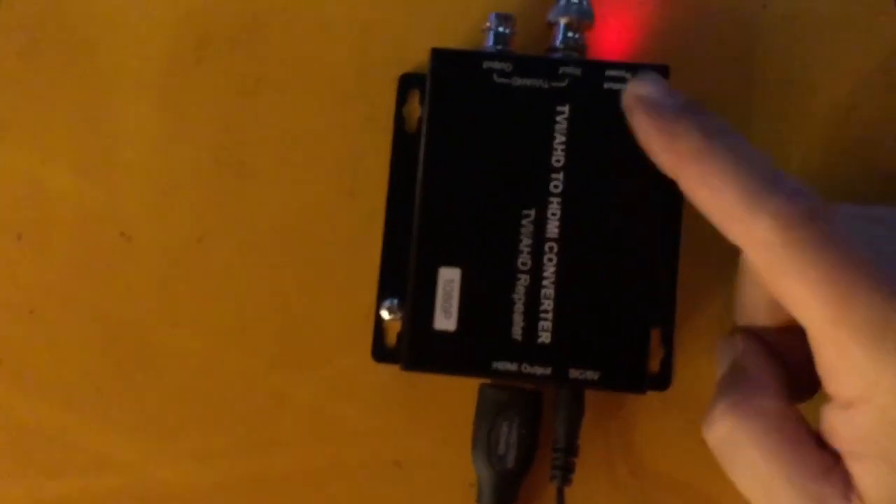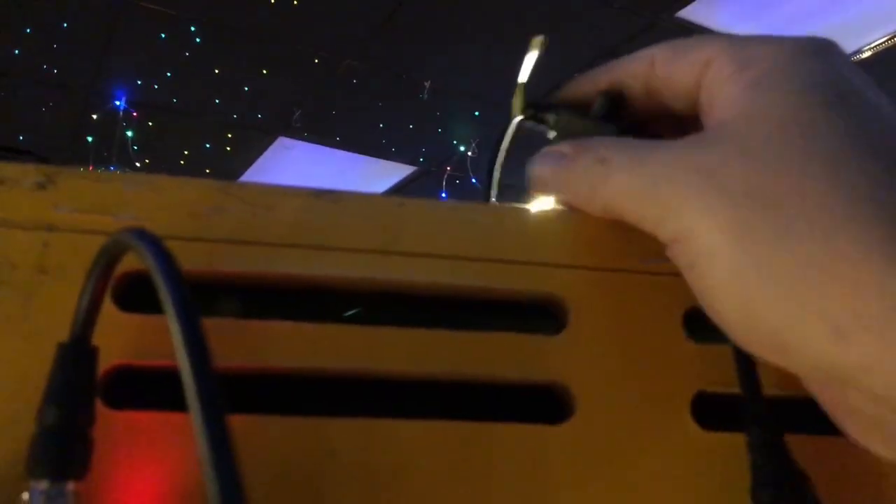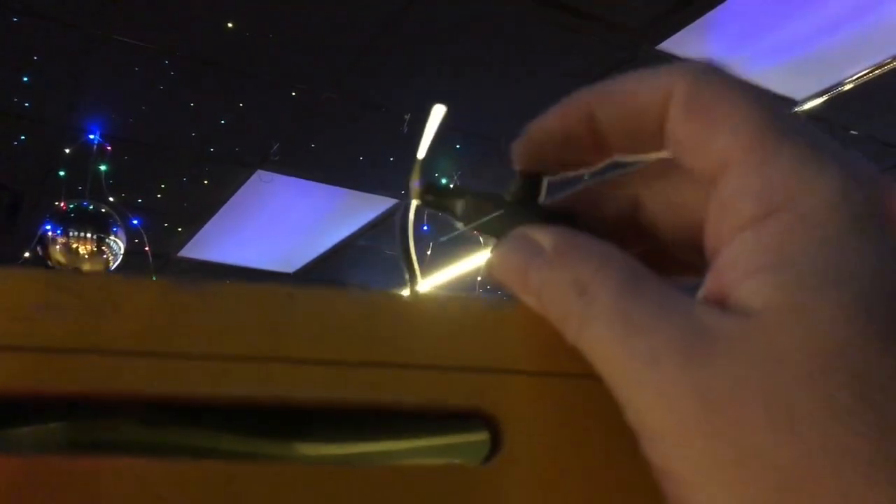You can purchase this box from Monoprice — it's a TVI/AHD to HDMI converter. You've got to make sure the camera you buy has either a TVI or AHD signal in order to convert it. This is one of those multi-cameras where holding it in one of four ways converts the signal to a different type. Just about all of them will work going into this box, but play with it and find the one that looks the best — that's the one you want to use.